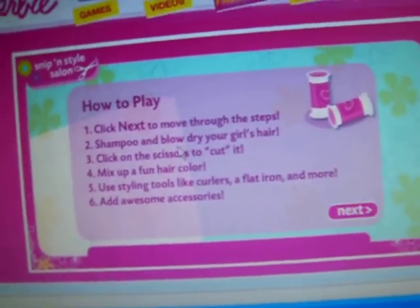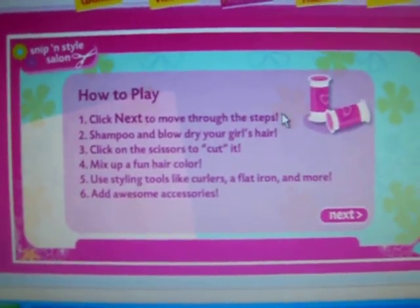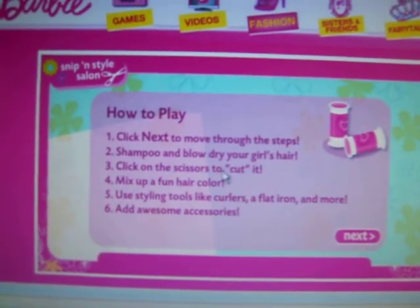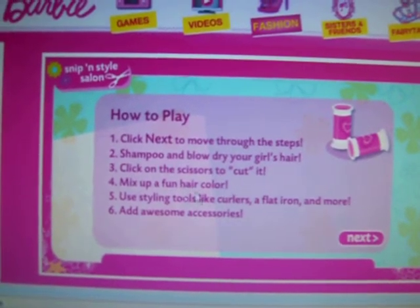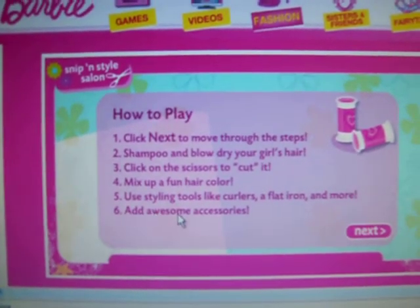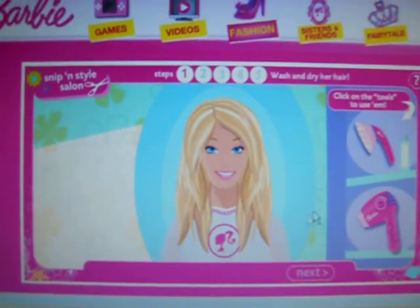How to play is like, you click next to move through the steps, shampoo and blow dry your girl's hair, click on the scissors to cut it, mix up a fun hair color, use styling tools like curlers, a flat iron, and more, and add awesome accessories.